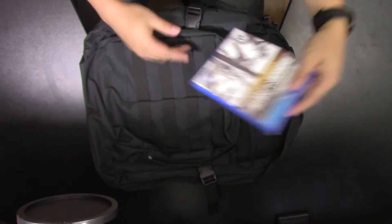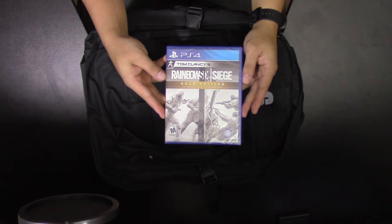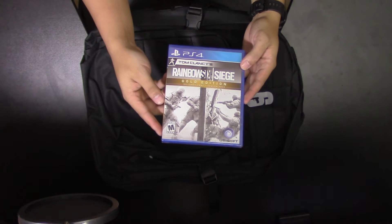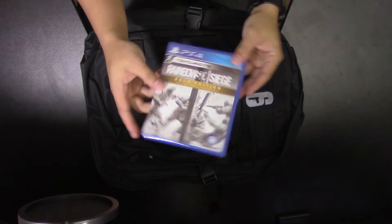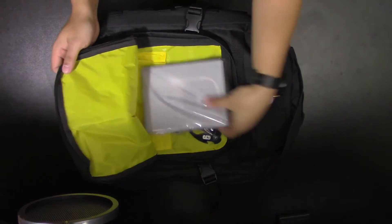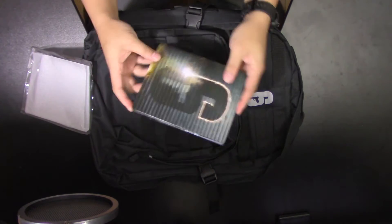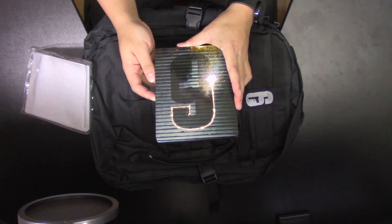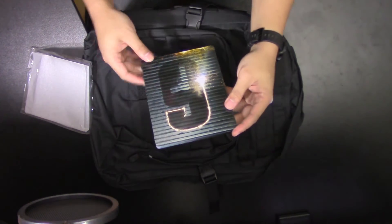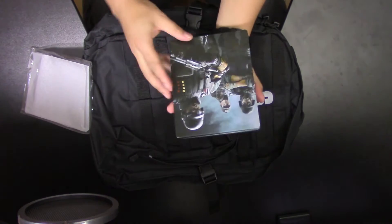First we're greeted by the PS4 version of Tom Clancy's Rainbow Six Siege — the gold edition — which basically comes with the season pass, so that's a good opening surprise. The next item is the Rainbow Six steel book cover, which is glossy. It has a garage door with the six in front, looks pretty cool, and has some artwork in the back.